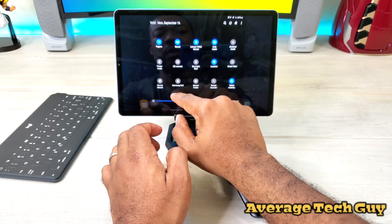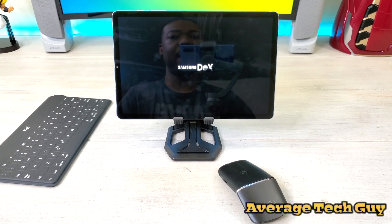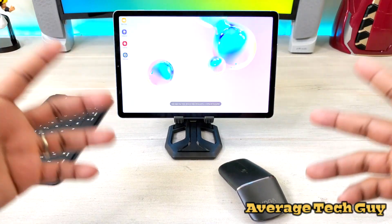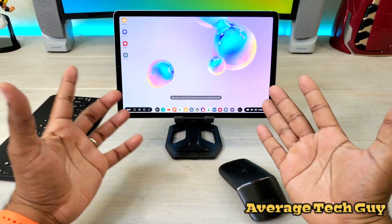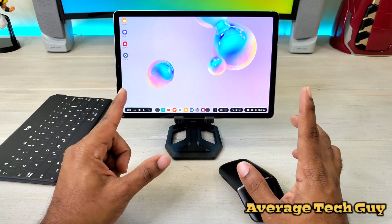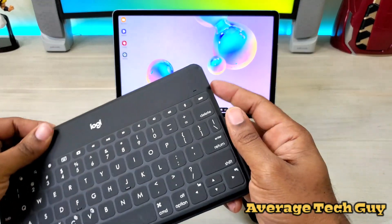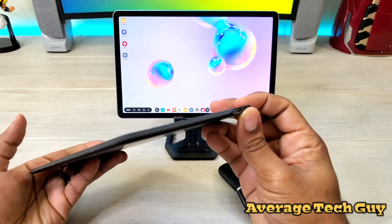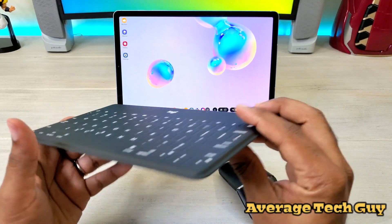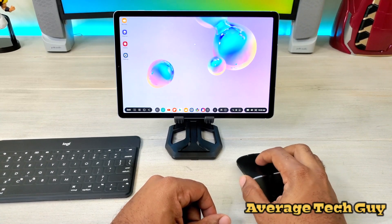In previous versions of this tablet, you actually had to have a special connector or the laptop/keyboard setup in order to use or activate DeX mode. But now you can use DeX mode wherever you go. We already talked about the keyboard — the Logitech Keys to Go with its very slim form factor — and now we have a very slim mouse to go with that.